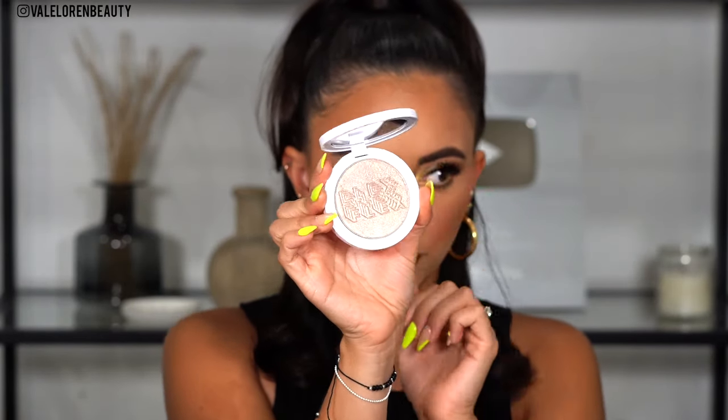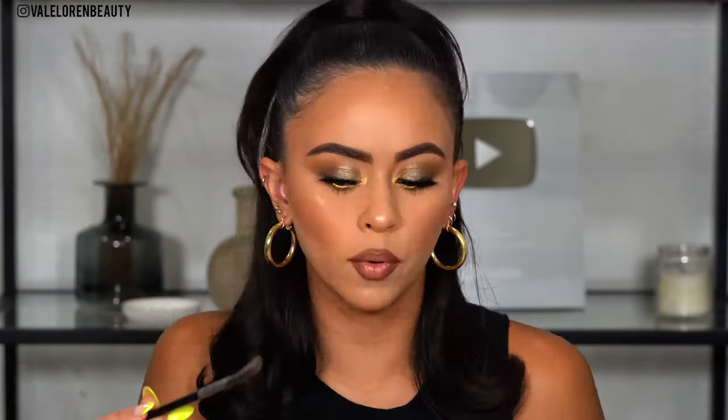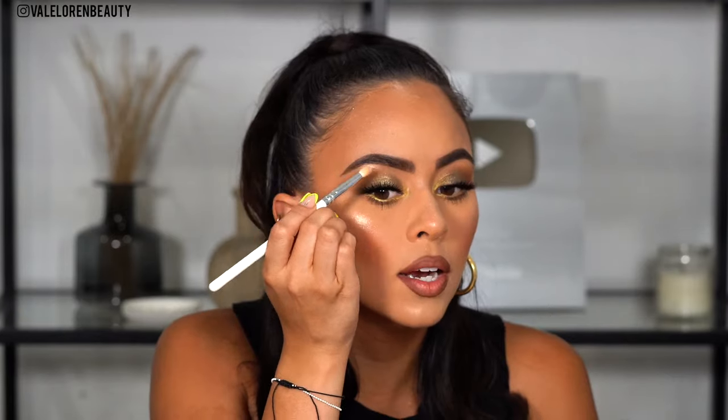Now that we've applied our setting spray, we're going to go ahead and take a highlighter from Milk Makeup — it is called the Flex Highlighter in the shade Blitz. Look at how beautiful this is! Taking my Sigma F42 fan brush — she is here to stay. Glow everywhere! Taking a pencil brush — can't forget the inner corner.